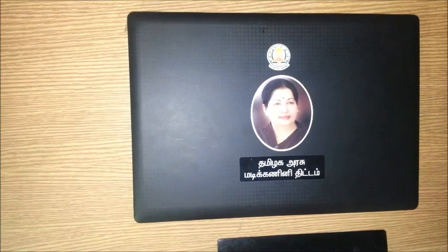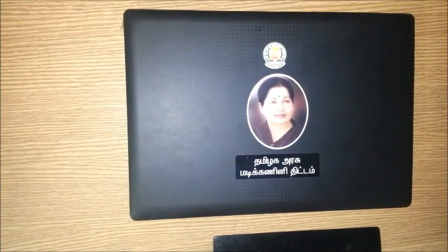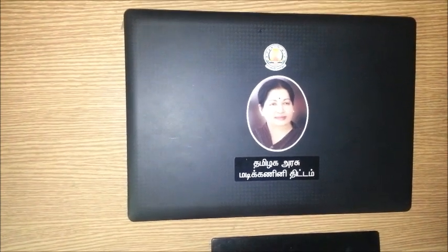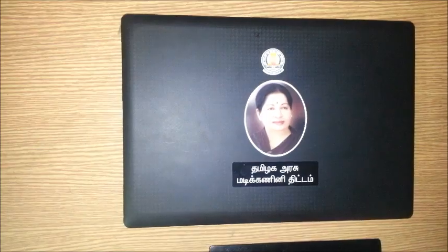I would say it's a decent starter laptop for students, and thanks to the government of Tamil Nadu and CM Dr. Jayalalitha for providing this wonderful laptop to students, which will help them a lot in their studies. Hope this video was informative. Thanks for watching and stay tuned to TechShawn.com for more tech stuff.